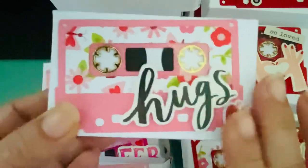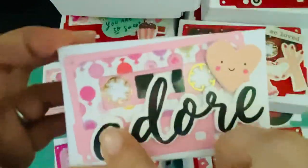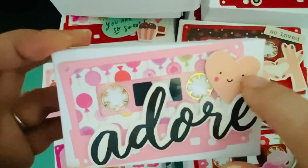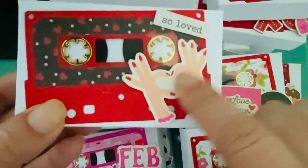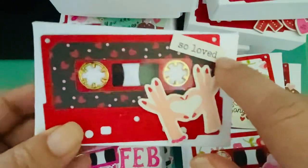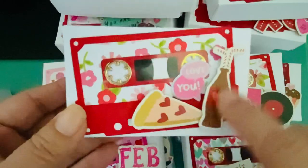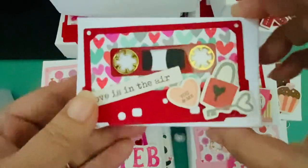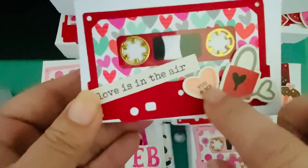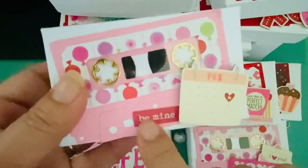I tried to have at least one sentiment on each. This one has the little February 14th and the word 'hugs.' This one says 'adore' and has a heart from the new Simple Stories collection. This one has the chipboard hands and some Valentine's ephemera words. This one has pizza and soda with 'love you.' This one was really cute because it had a record and said 'love songs.' This one had a key with a heart and a conversation heart, with added ephemera words.